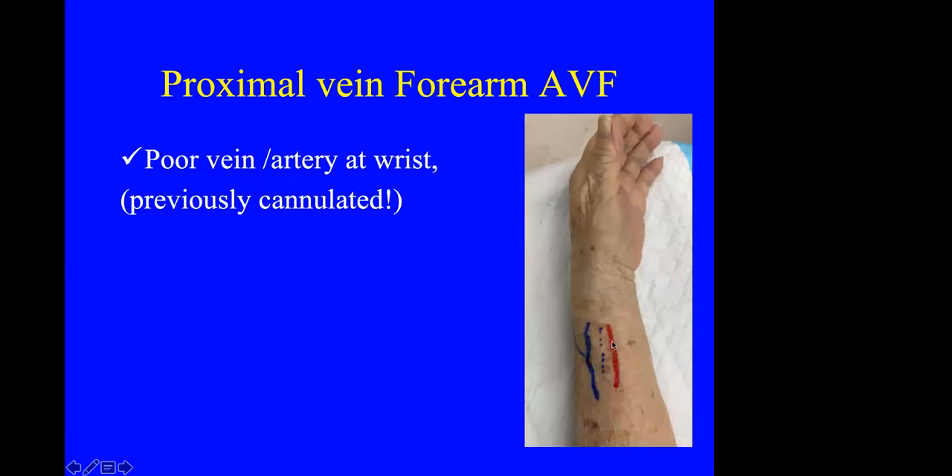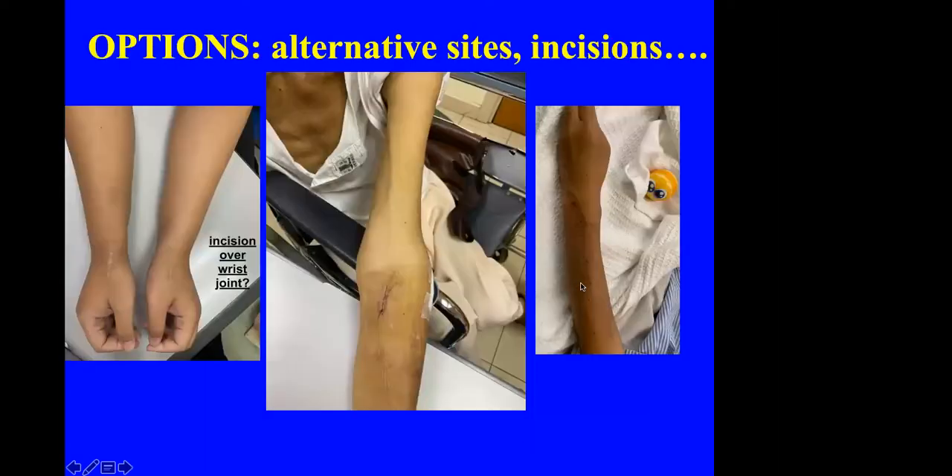This shows a more proximally placed fistula when the vein at the wrist is poor. There are alternative sites — some surgeons do it at the snuffbox, some right over the wrist (which I think is not a good idea), some use the radial artery very proximally just distal to the brachial artery bifurcation. Occasionally we have no choice but to use vessels in the distal forearm because the proximal forearm vessels are all thrombosed.